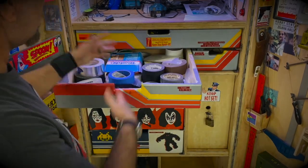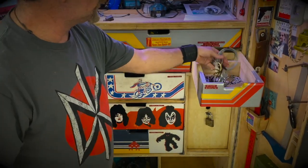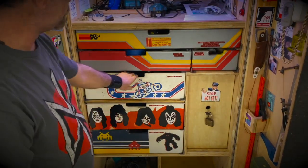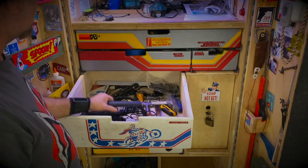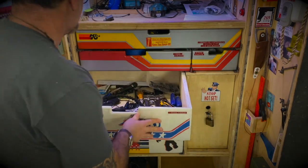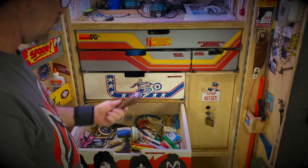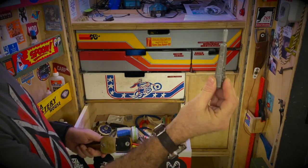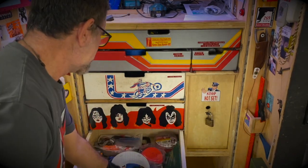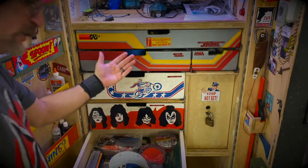I've got my different tapes, screws, hardware, miscellaneous junk, hand tools, screwdrivers, adjustable spanner, markers, pencils, Sharpies, exacto blade cutters, sandpaper, a hot glue gun, and a sharpening stone for knives.